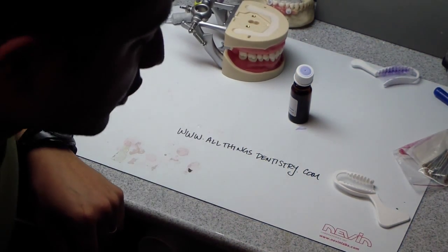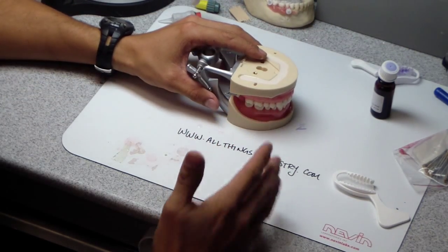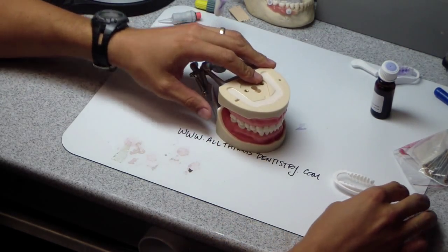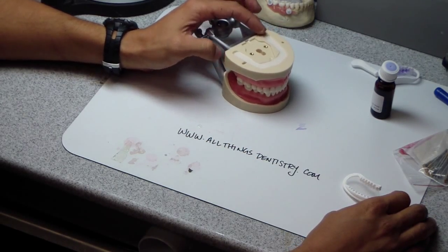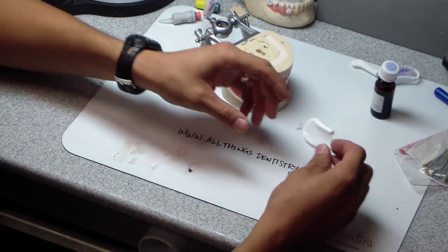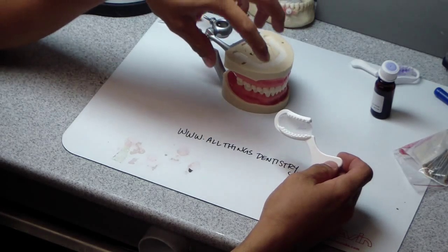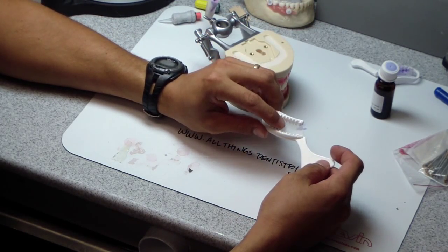Hey folks, Ashley here with you at allthingsdentistry.com, sitting at the lab bench. I'm figuring out that it's easier to use a dentoform to talk about some of the things I want to talk about. Today we're going to make a provisional FPD on the lower right, and what I want to show you is one of the ways you can make a provisional stent — a stent for making provisionals — is to use a triple tray.